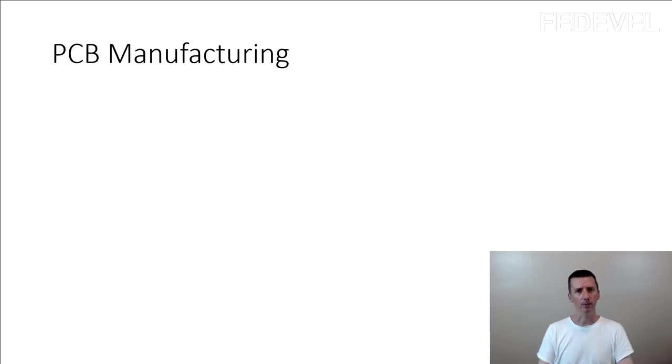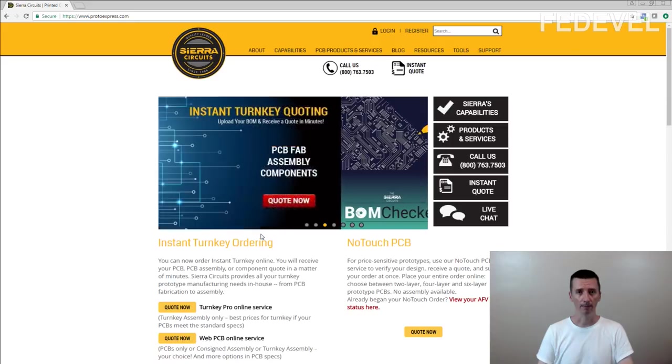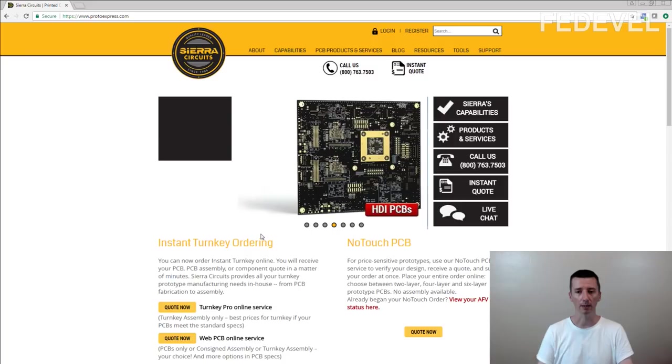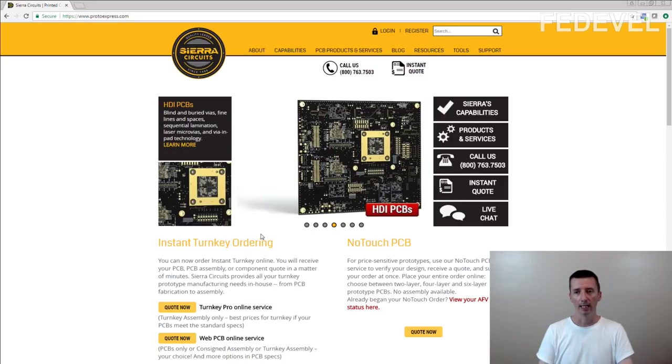Why did I create this video? It's because when you are designing boards, I think it is very useful to know some information about PCB manufacturing. I had the opportunity to visit Sierra Circuits company. They do a couple of different things, but one of them is PCB manufacturing.